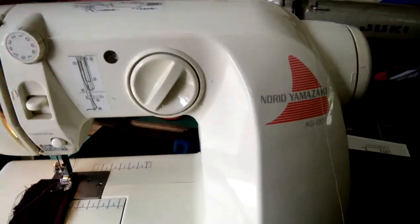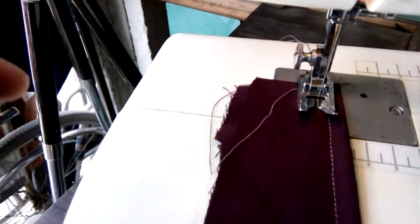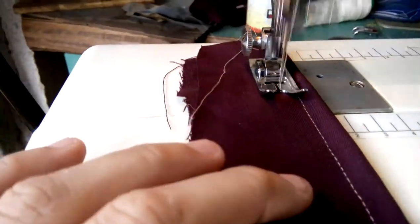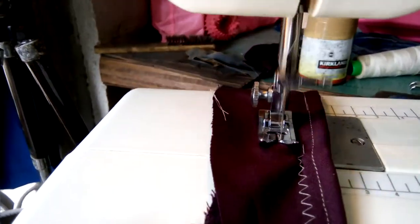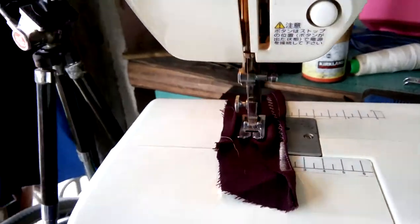So, one little sewing machine. I can hit that zig-zag. I can zig-zag.